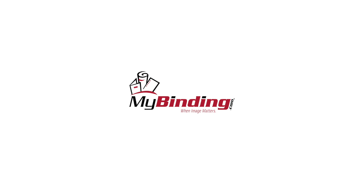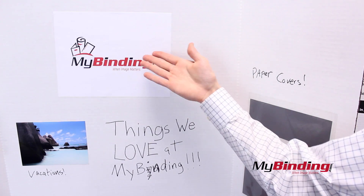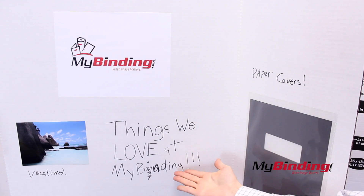Welcome to MyBinding.com. This is the Elmer's 2-ply 36x48 tri-fold project display board. My project is to show you why this board is beneficial to you.